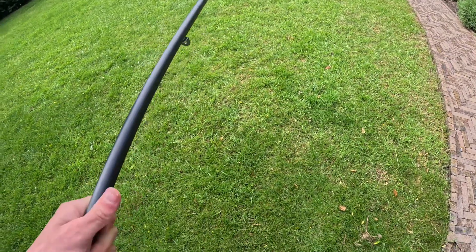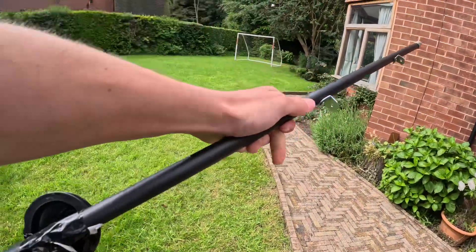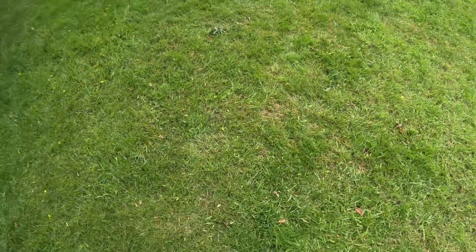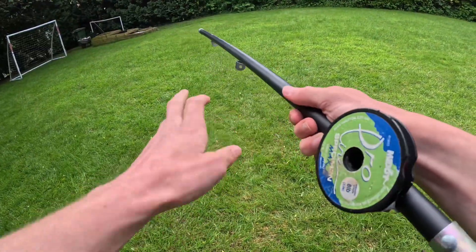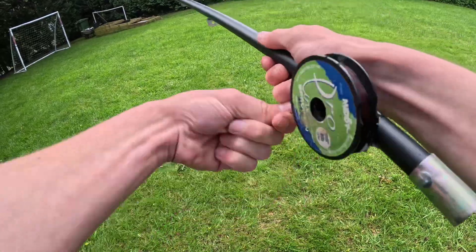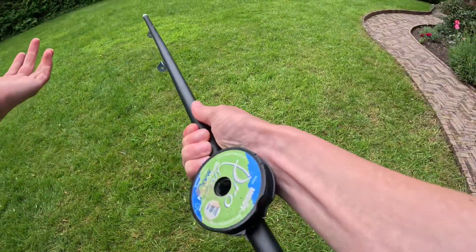Sorry guys, I had to put the reel on off camera because it was very awkward to film, but here it is — doesn't look that bad. I am going to put another eye on the end, but I've threaded the line through and so far it looks quite good. When you want to cast out, you just find the line and keep wrapping it out, and when you want to reel in you just wrap it back — it's really not that hard to get the hang of and it's quite fun as well.